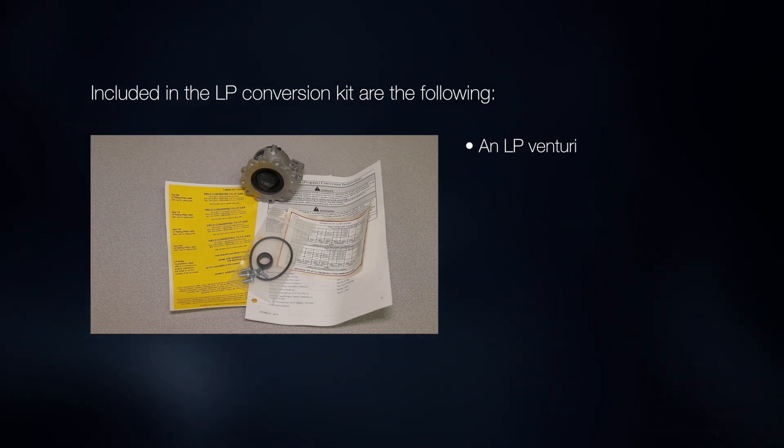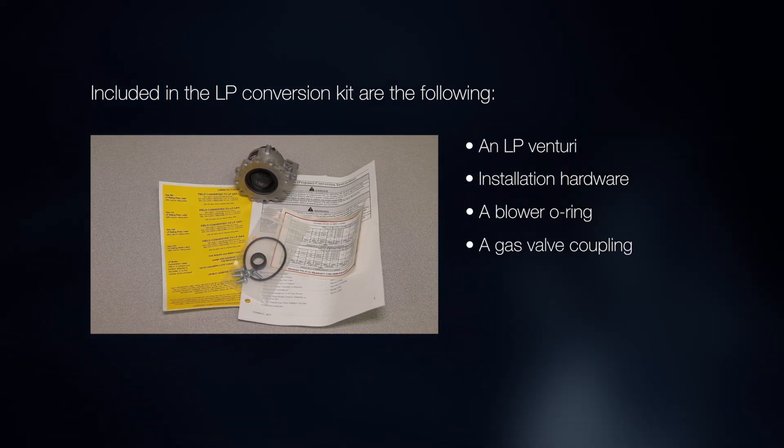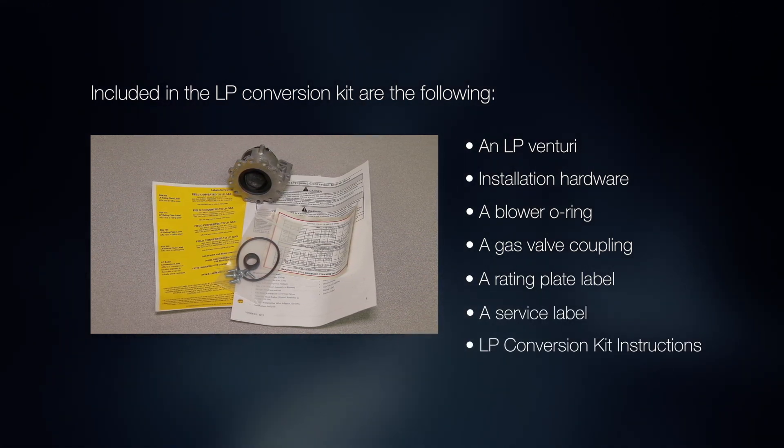Included in the LP conversion kit are the following: an LP Venturi, installation hardware, a blower O-ring, a gas valve coupling, a rating plate label, a service label, and printed LP conversion kit instructions.